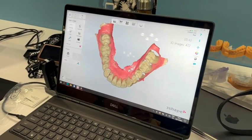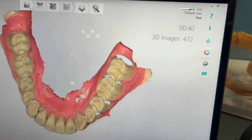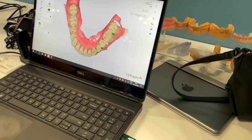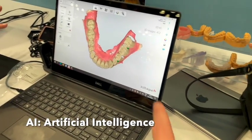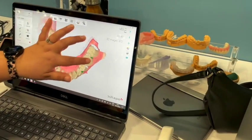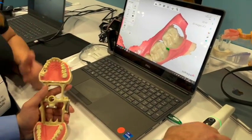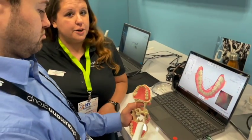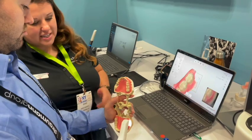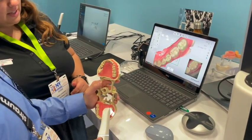That was quick — 40 seconds. It's not a bad scan; it's beautiful. The AI will fill in all of the holes. Whether you need to go back depends on what you're trying to accomplish. If you're doing a full arch scan for diagnostic, you could leave it. If you're doing a clear liner with ClearCorrect, you'd want to go in and capture the back. You can go back in and spot check and pick up.